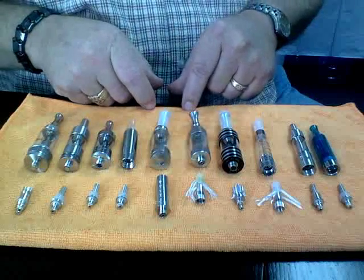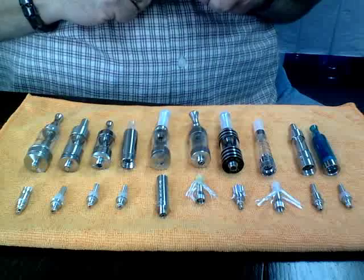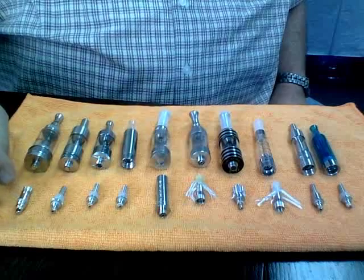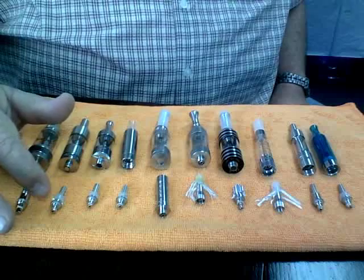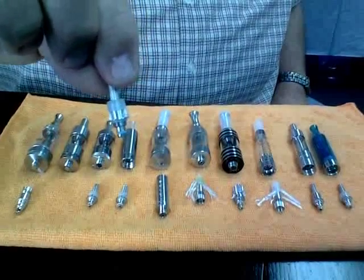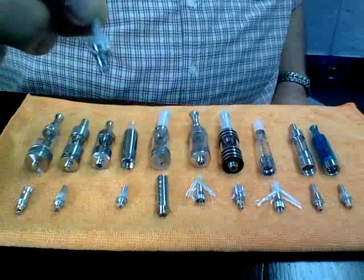They look very similar on the outside, but these are the two coils that go in them. Everything from the Aspire Nautilus — this is the Aspire Nautilus coil — and this is your Kanger Aerotank coil. Notice it's got a lot fluffier wicking down at the bottom there, and then you've got the regular Kanger coils.